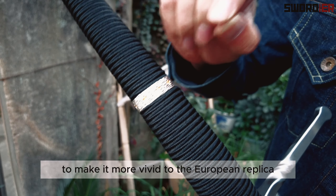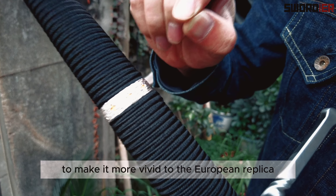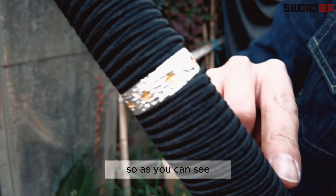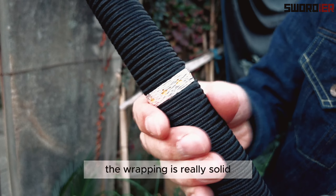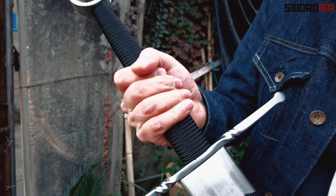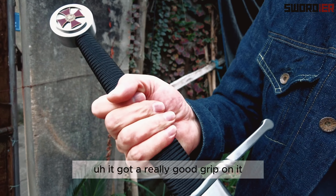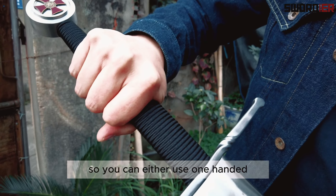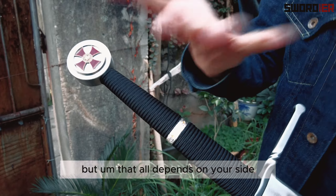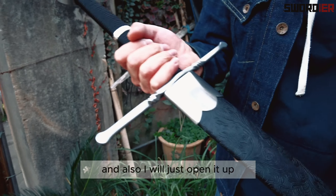To make it more vivid as a European replica, you can see the details right here. The wrapping is really solid — it has a really good grip, so you can more easily use it one-handed or two-handed, but that all depends on your size.